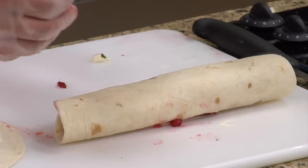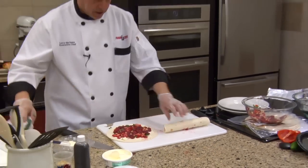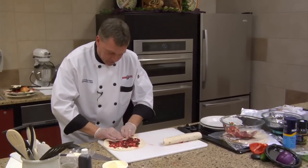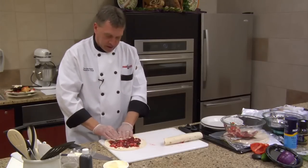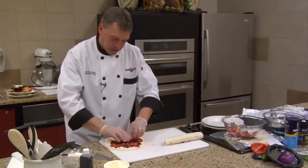I need to make sure I don't forget anything before rolling, because if I have to unroll it, I'm going to get the outside of this tortilla wrap all scarred with redness. Glad I got everything in that first time. We're going to kind of press it down, and now we're going to start our pinwheels.